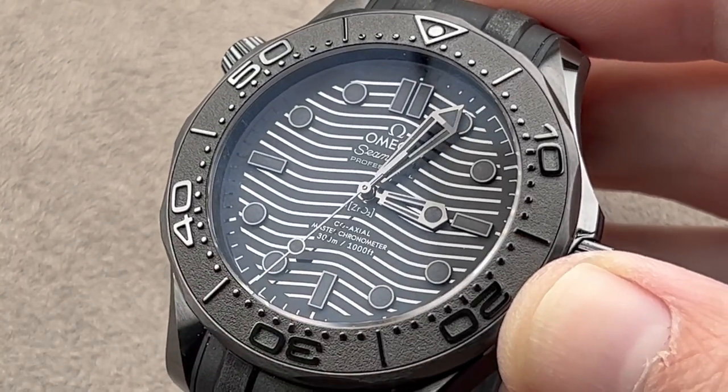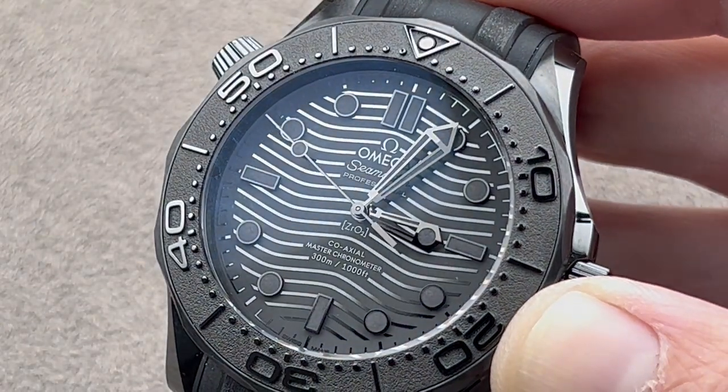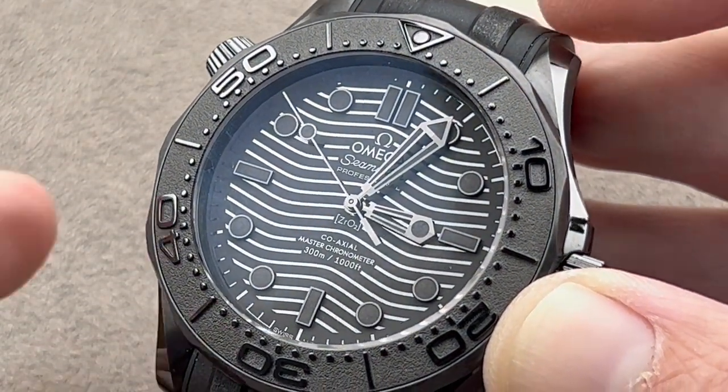We'll do a quick lume shot just to remove all doubt — yes, it is luminescent. And just like the standard watch, there's differential lume for the minute hand and the bezel pearl, so you can easily line them up relative to each other. So while it may be super subtle by day, it is high contrast by night or in the depths when diving.